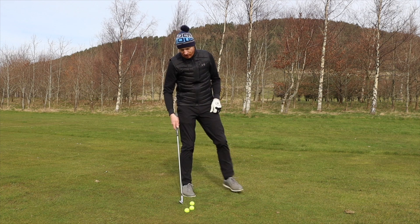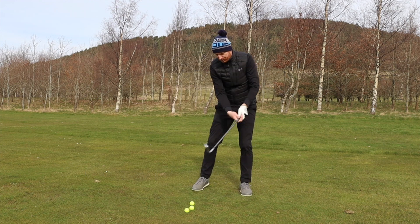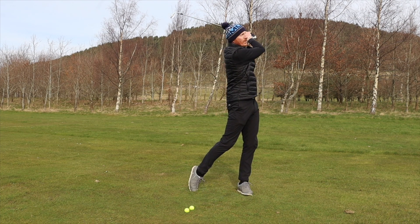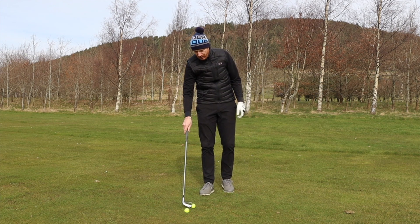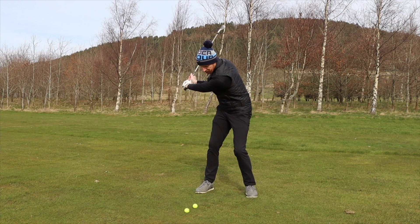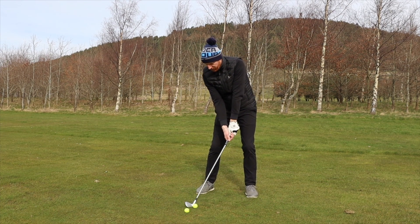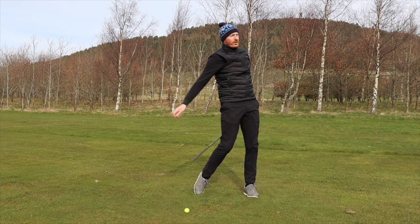Let's hit one. Constant thrust from the top. That was good. There was no effort to hit it any harder to try and feel the stress. I just got the constant thrust from the top to ensure the shaft's stressed all the way down through the shot.